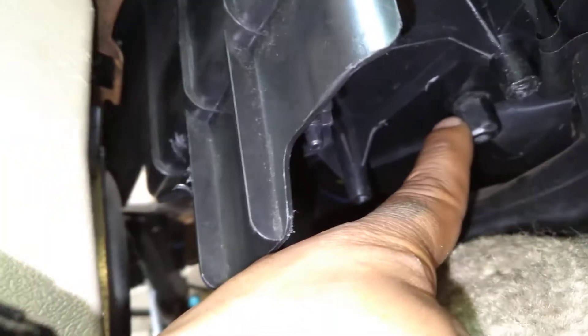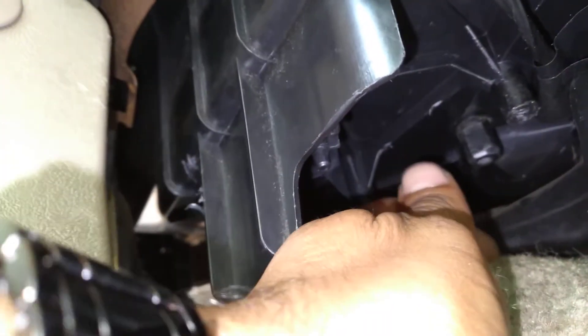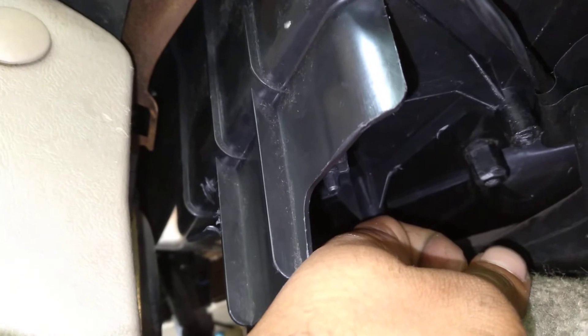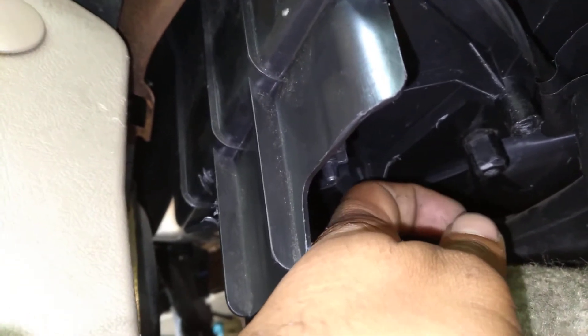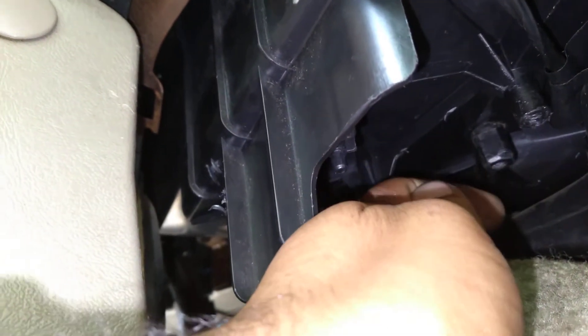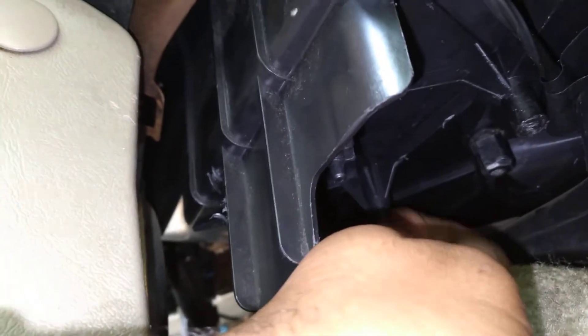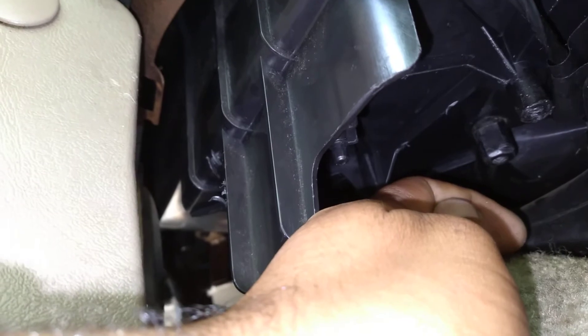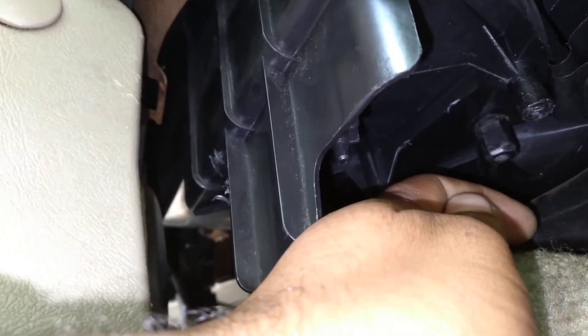This is applicable across the board with the Suburbans. The little notch — this right here — if you turn it clockwise it actually makes it go to hot. Now you won't be able to turn it back to cold, which is counterclockwise. You have to turn the vehicle off, then turn it counterclockwise and it'll blow cool again.